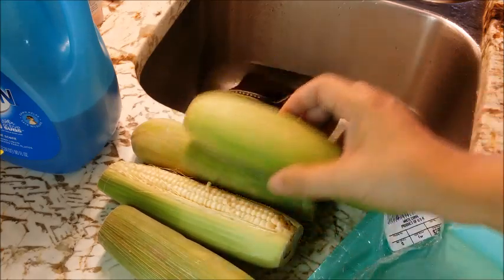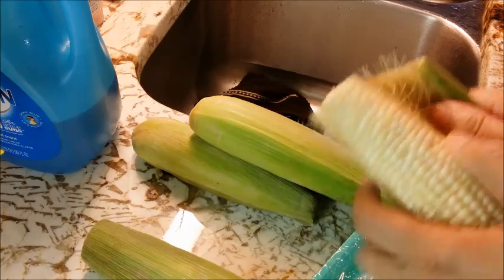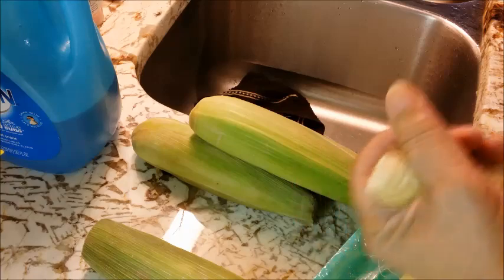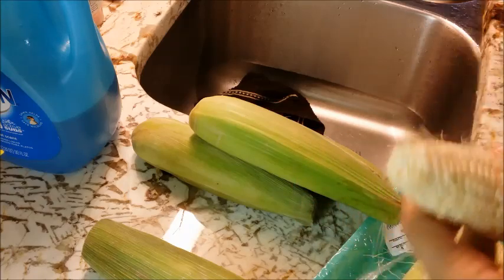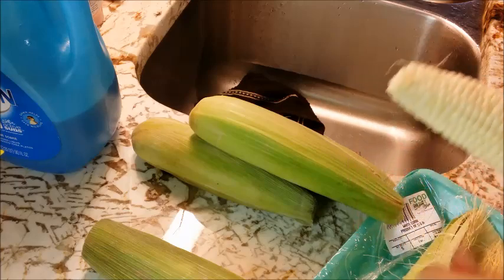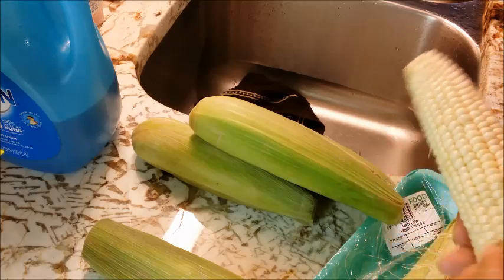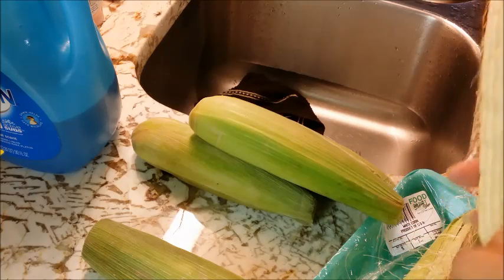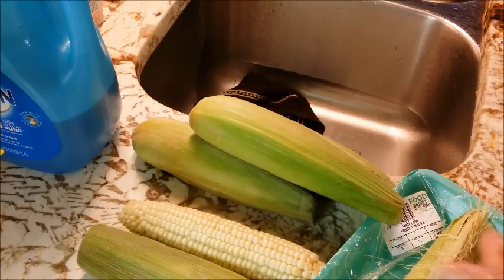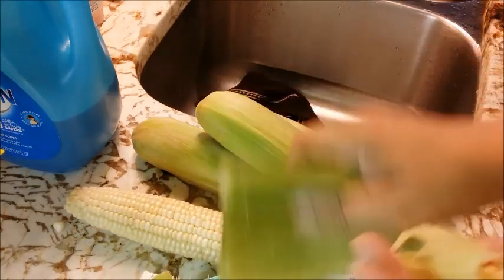I'm getting my corn out of the container and I'm going to begin shucking the corn. These are silks and I'm just taking them off by taking my hand and twisting it around on the ear of corn. It's my belief that you can never get all of them off, but you just twist and twist and get as much off as you can.